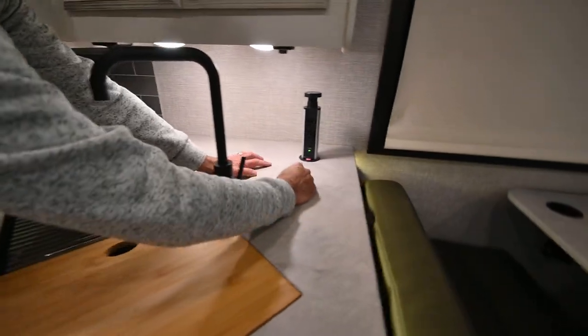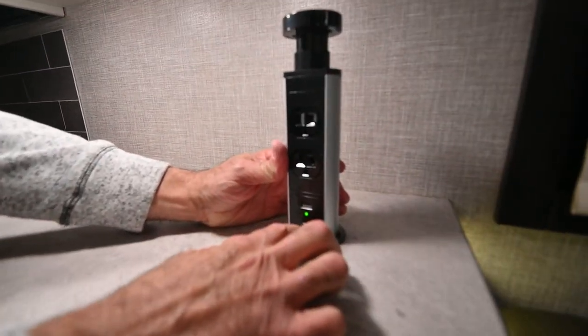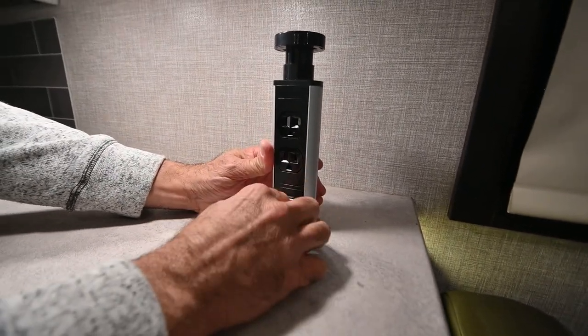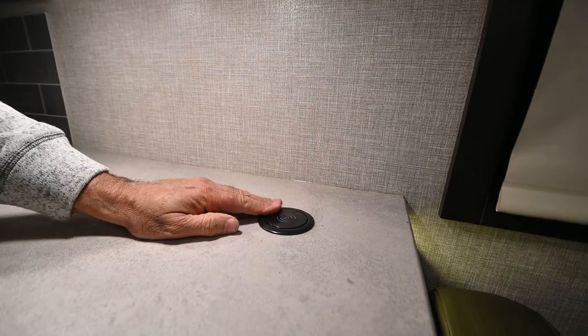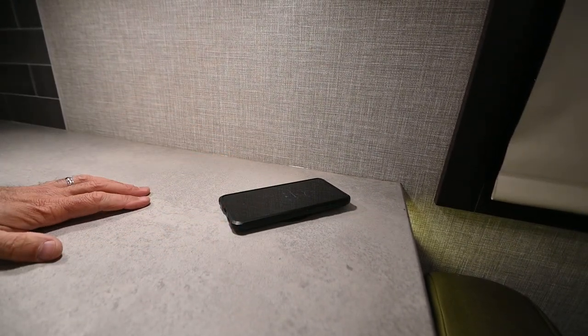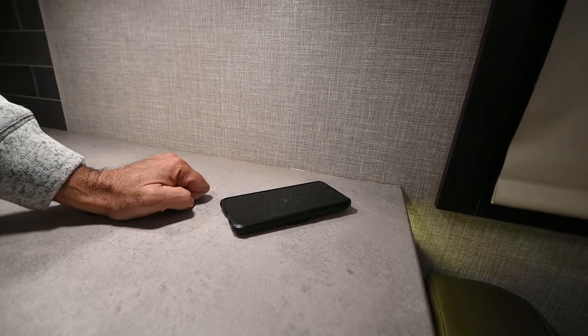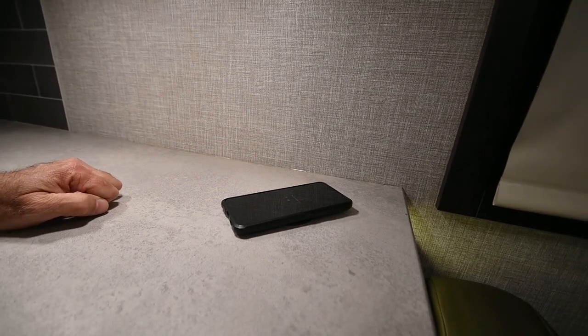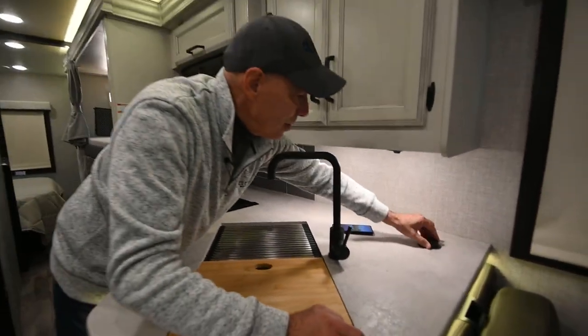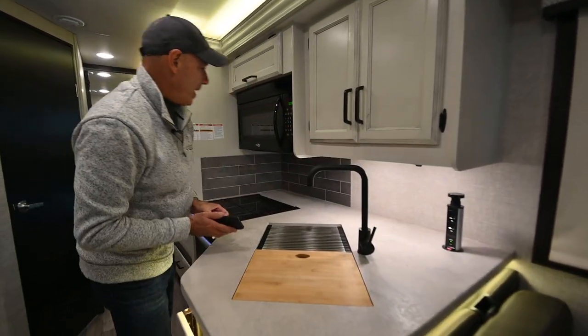Back here is our little tower of power — I have USB-C, regular USB, and household current. If you pop this down, you can place your phone, and if it supports wireless charging it will charge wirelessly — you can see my phone starting to charge right there. They have these beside the beds too, which is really handy.